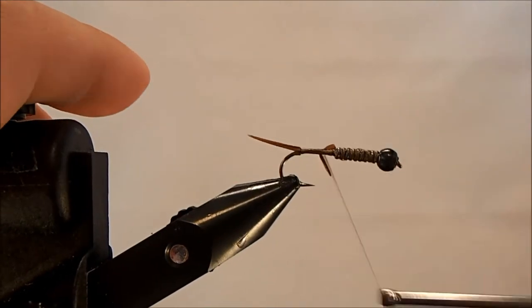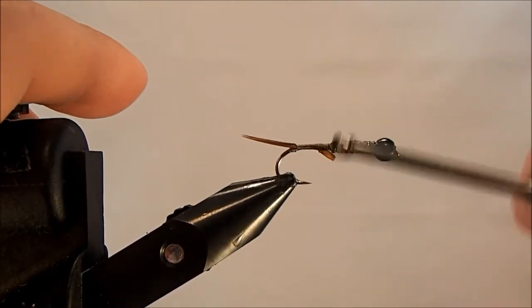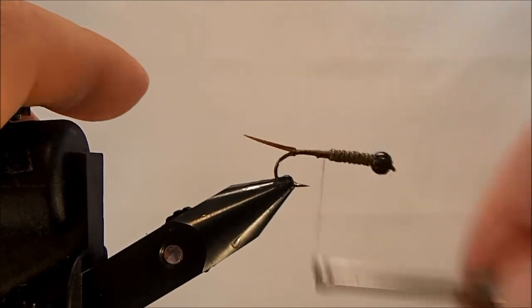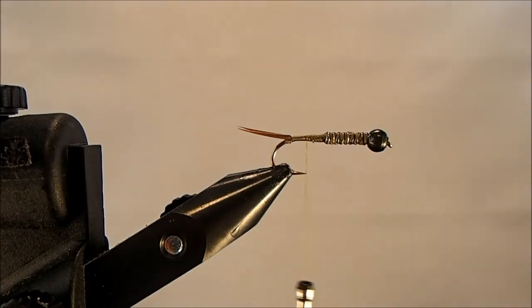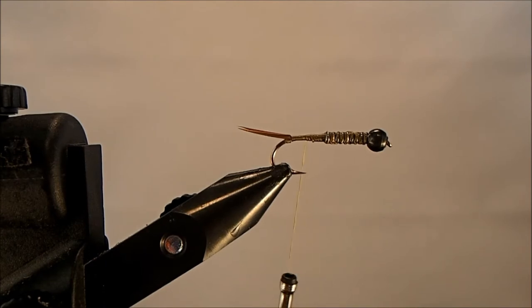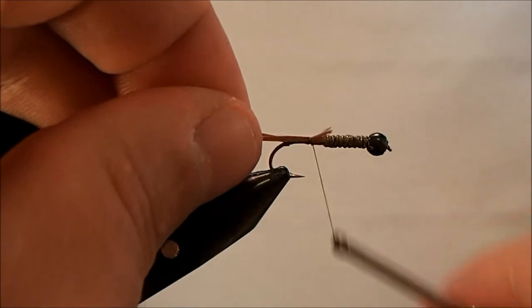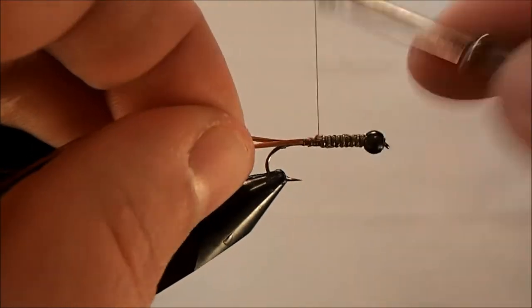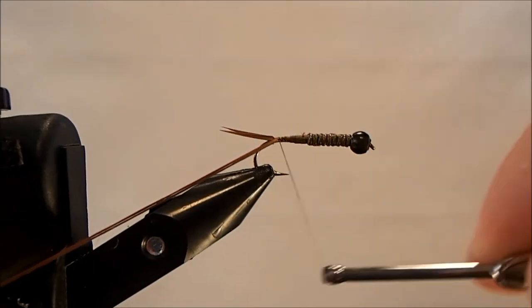Happy with them, I'm going to advance my thread. I'm going to be adding body to this fly so I don't mind wrapping those goose butt sections in. I'll bring it back to the point of the hook where I'll tie in my next material — the ribbing — and the ribbing I'm going to use is a brown floss. It comes in four strands and I'm going to take two. I wet the ends just to give me a better tie-in point, merging those two together and getting it wrapped in there.